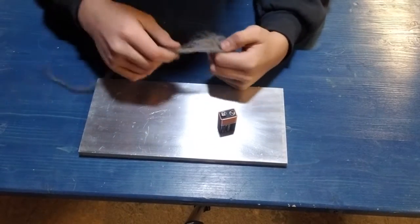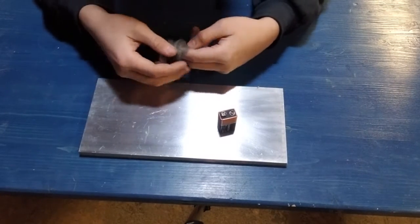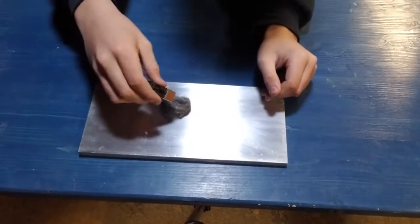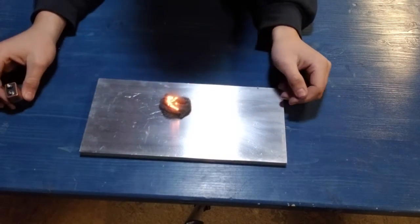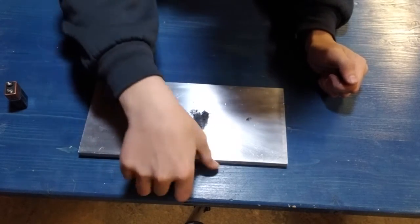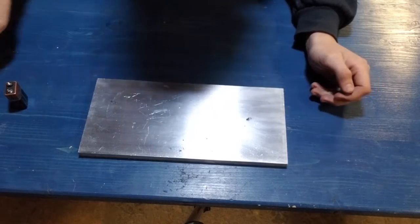What happens to just this steel wool right here if you touch this battery to it — there you go. And if you add oxygen, that's what will happen. It cools down instantly after it does that, so we can just sweep that out of the way.